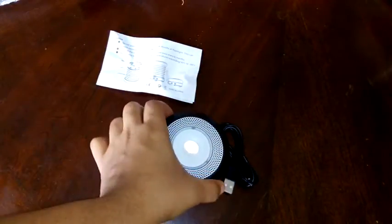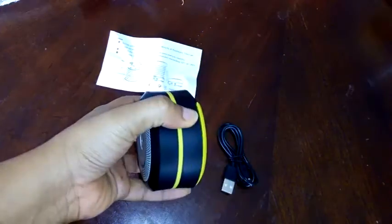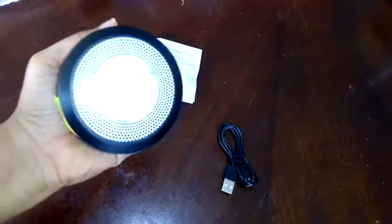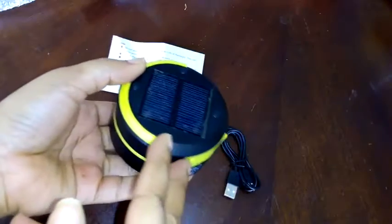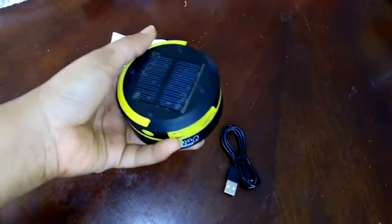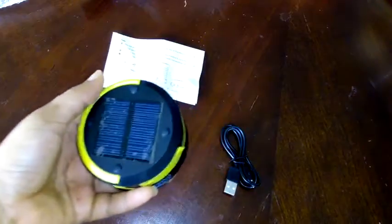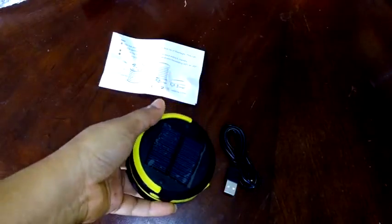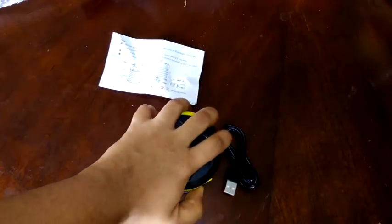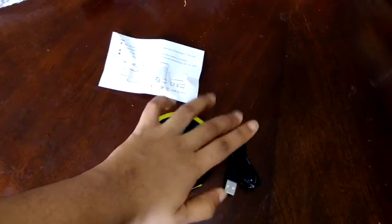I'm already loving this device — I absolutely love the charge feature and the fact that you can use it as a power bank. So it's not just a torch; if you don't camp or need a torch, you can use this as a solar power bank, drop it in the sun, and give your cell phone a boost. I give this product a five-star rating and I'll expand more on its features in my full review. Thank you so much for watching, bye bye!